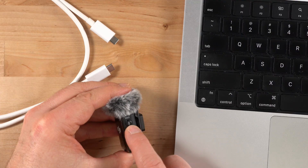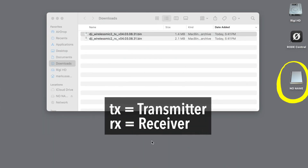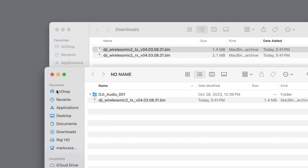First things first, power up your transmitter and connect it to your computer using a USB-C cable. Once the computer recognizes the transmitter and it's successfully mounted, simply copy the transmitter update file directly into the root directory of your transmitter.